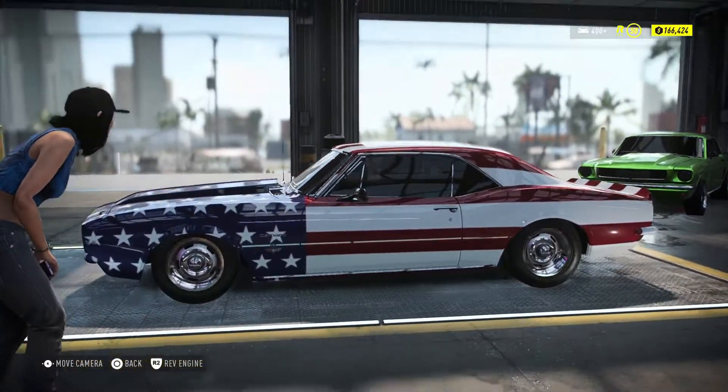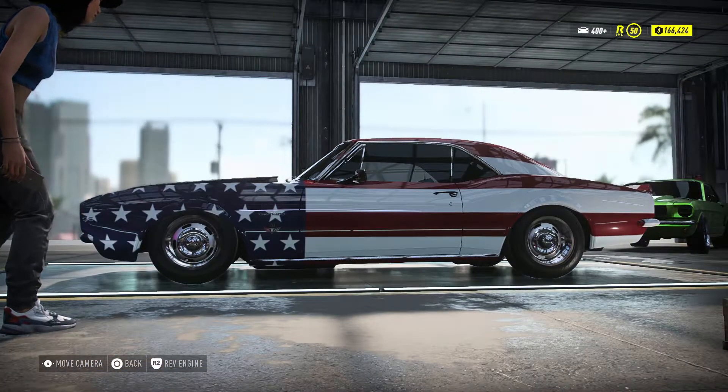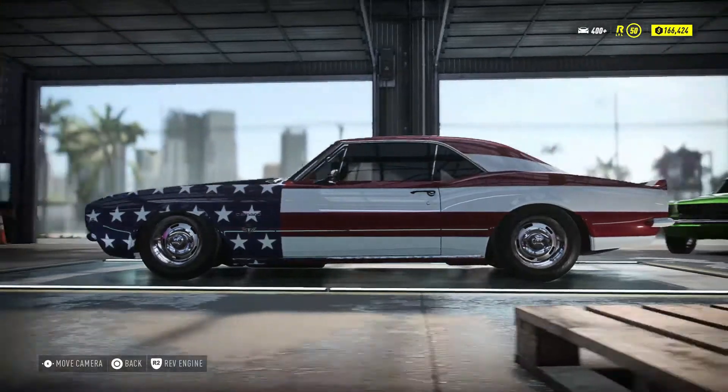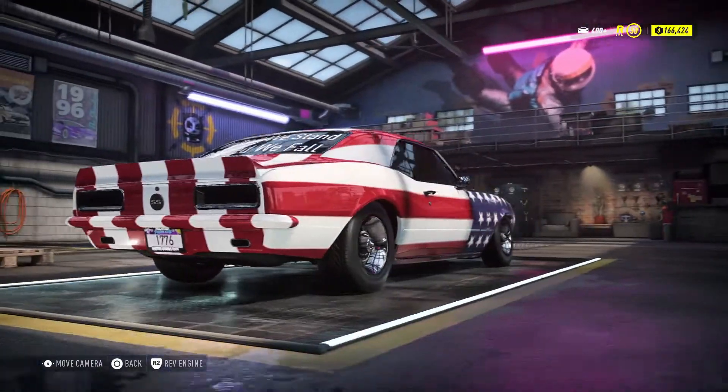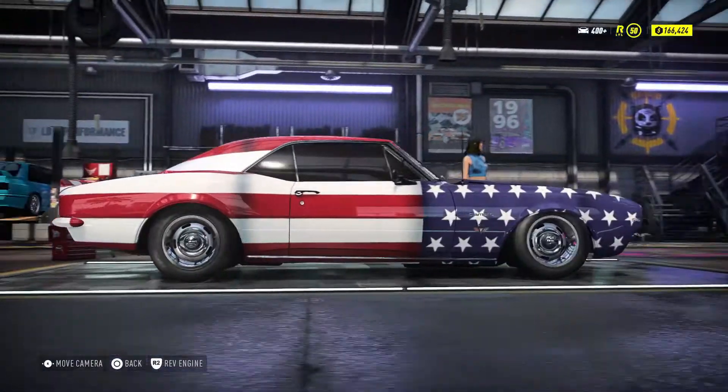I did share that with the community here on Need for Speed. So if anybody wanted to take it and tweak it to their own liking, that would be great. They can do that if they want to.